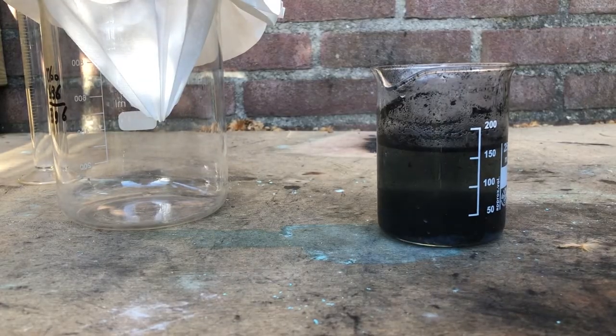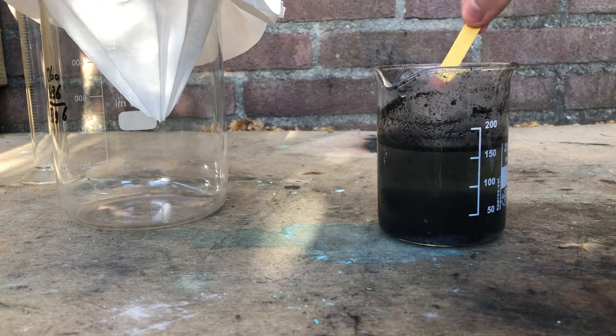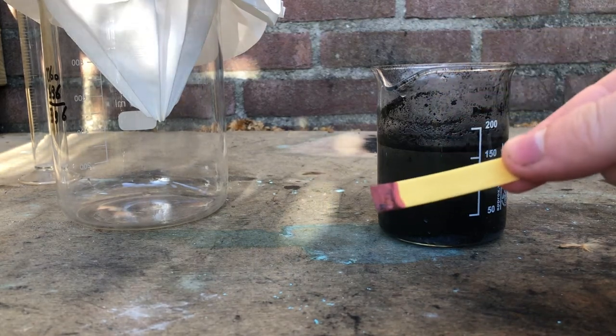Before I filter the solution, I just wanted to test the pH to see if we actually obtained some sulfuric acid. And as you can see, that is the case — we did actually create sulfuric acid, so that's a very good sign.